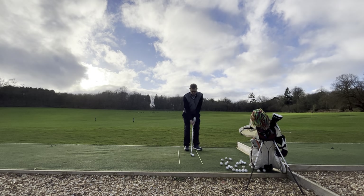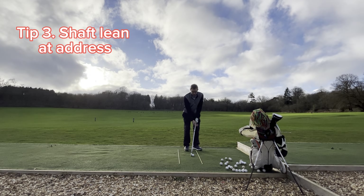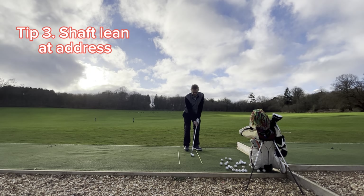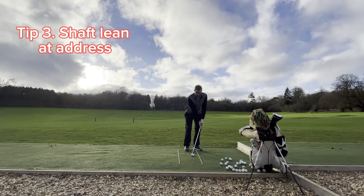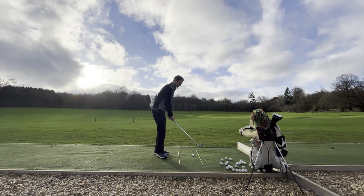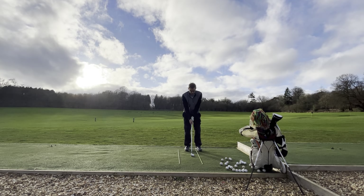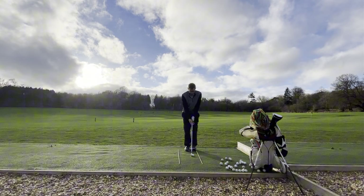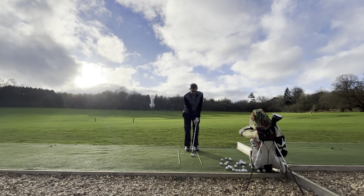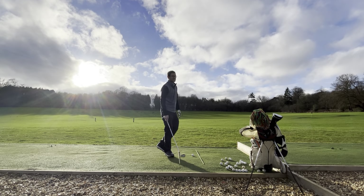When you're addressing the ball make sure you've got some shaft lean in there, kind of at your left thigh. You want to keep that angle nice and compressed, so you've got less loft on it — it's going to penetrate the wind more. Don't keep it square; look how much more loft there is. So set up with a bit of lean and try to maintain that angle through.